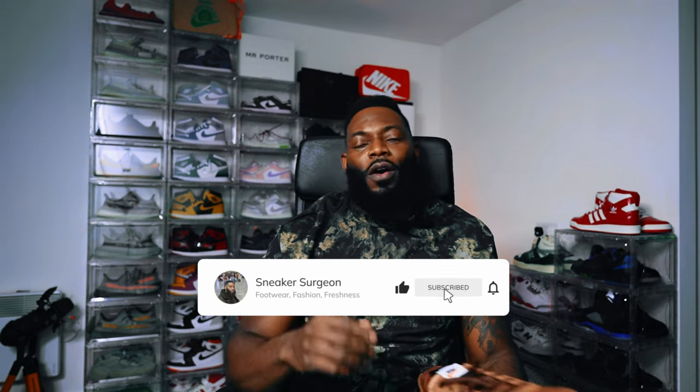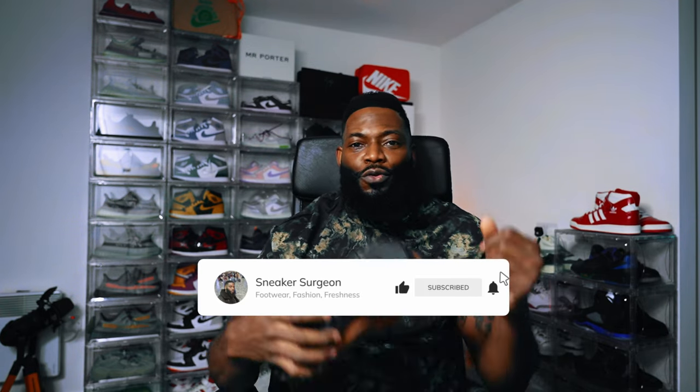Do your boy a solid and click the like. And I know I ask for a lot — why not subscribe so you don't miss future CREP check content.